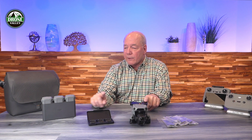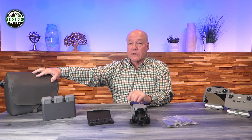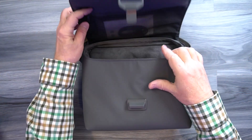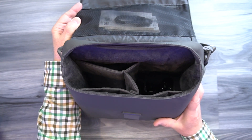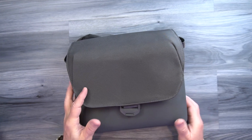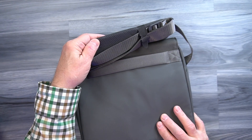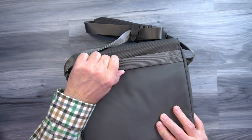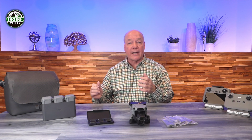The drone comes with a single battery, but with the Fly More combo you get two extra batteries for a total of three. It also comes with a bag, which I think is really important. Look at all the stuff you're carrying out in the field: the hub, extra batteries, filters, controller, extra cables, the drone, and maybe extra propellers. A bag protects all your gear, keeps it organized, and means when you pick it up you know you've got everything you need to go out and fly.